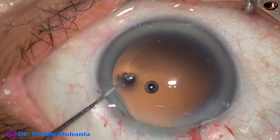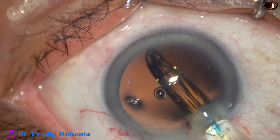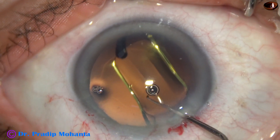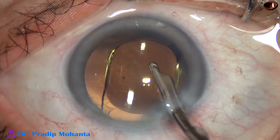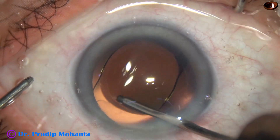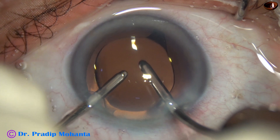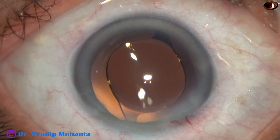We have to screw out the lens and that is why visco is necessary in such cases. The lens goes in, and now the visco used for implantation of this lens is to be removed. First I use the Simcoe cannula to remove some visco, and then I use the irrigation aspiration cannula for removal of the remaining visco. I go behind the lens and irrigate the capsular bag so that all the visco between the lens and the posterior capsule comes out.